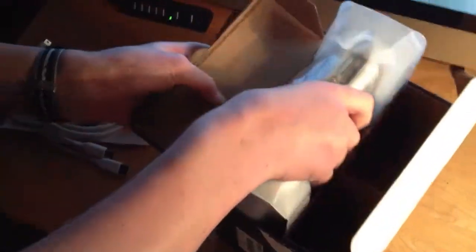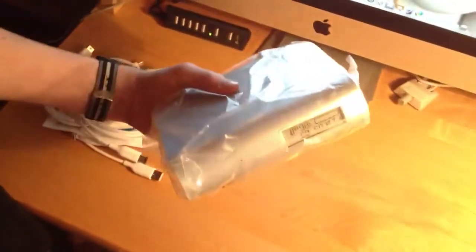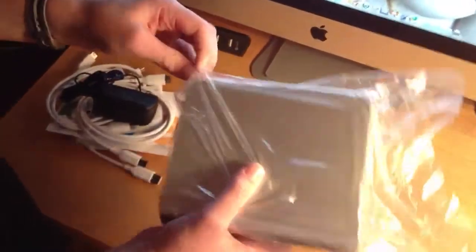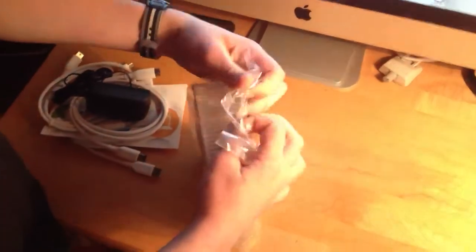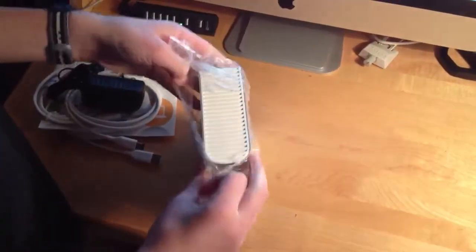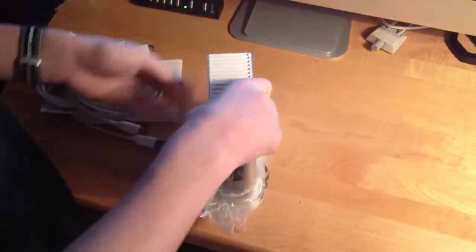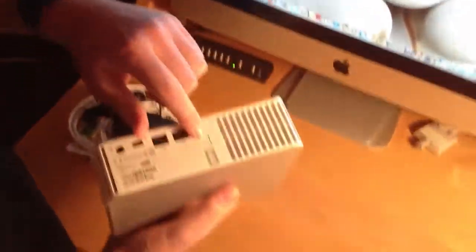Finally, we have the hard drive itself. Now, this is actually an aluminum design — it is all aluminum here. You can see this casing right here is actually aluminum all around, and plastic on the back.